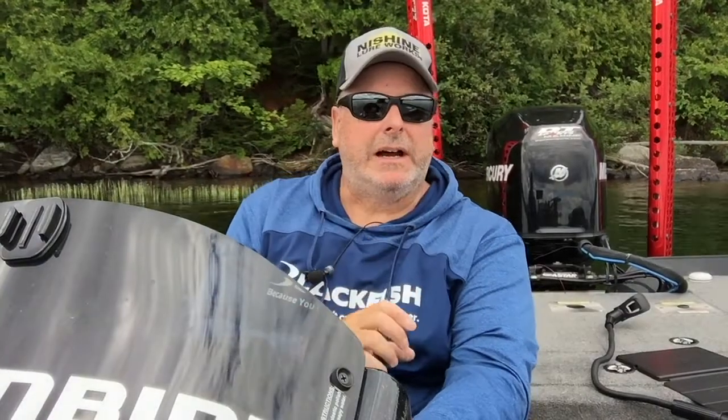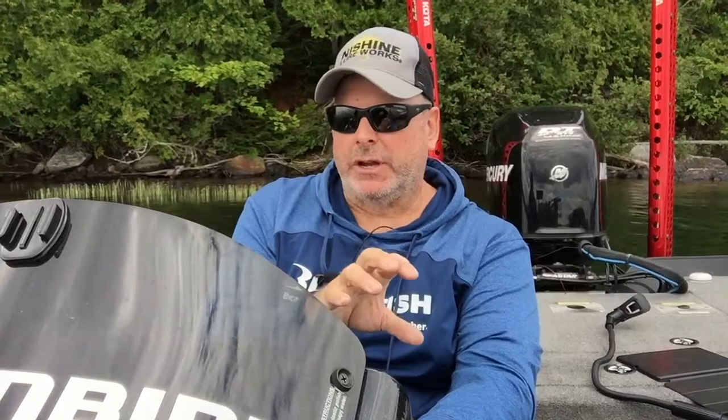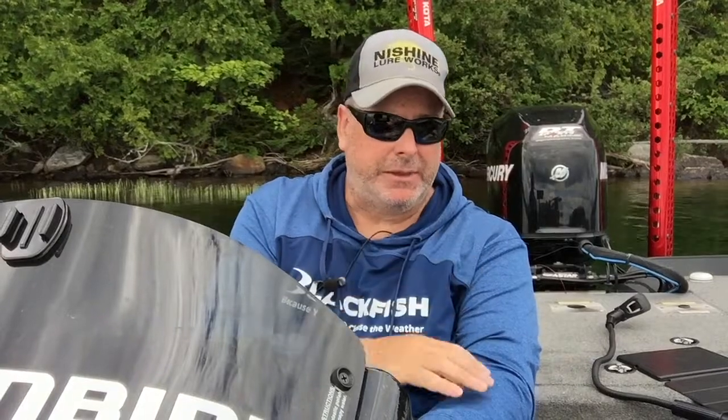Welcome back to the YouTube channel. Today I'm going to show you how to use your electronics to find a good fishing spot. Specifically, we're going to talk about finding an offshore hump — how I found one and what to do once you find it.